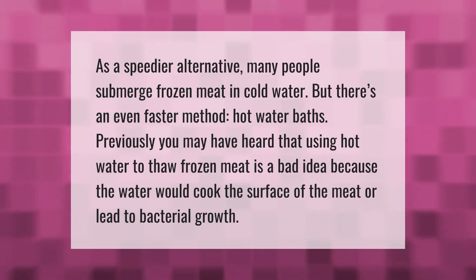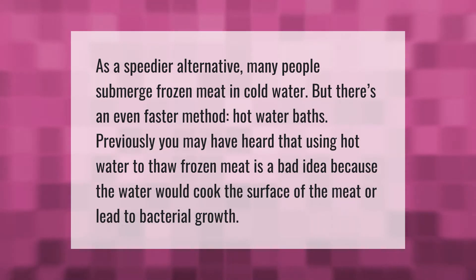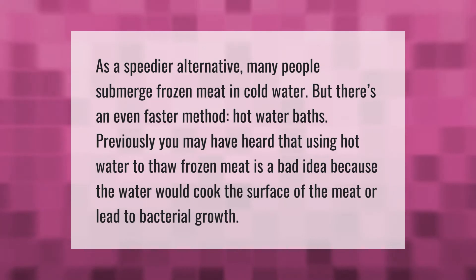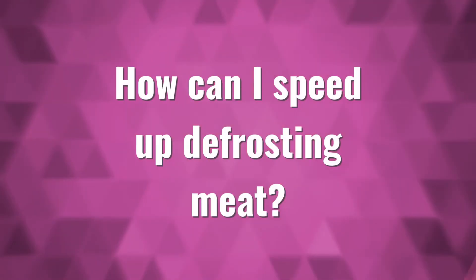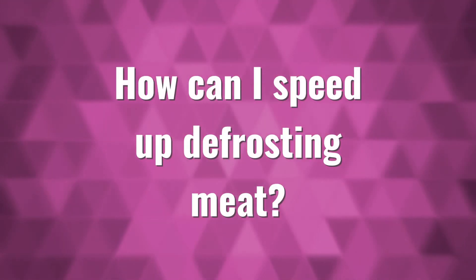As an even faster method, hot water baths have been considered. Previously you may have heard that using hot water to thaw frozen meat is a bad idea because the water would cook the surface of the meat or lead to bacterial growth.